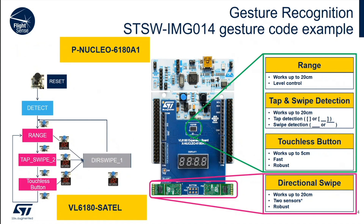The demo eval kit in the middle is the P-Nucleo-6180A1 — it's less than $50. The software is included in STSW-IMG014; search for it on ST.com — it's free. Just build the code with your favorite compiler or use the STM32CubeIDE, also available free on the ST website. Download it and get going.